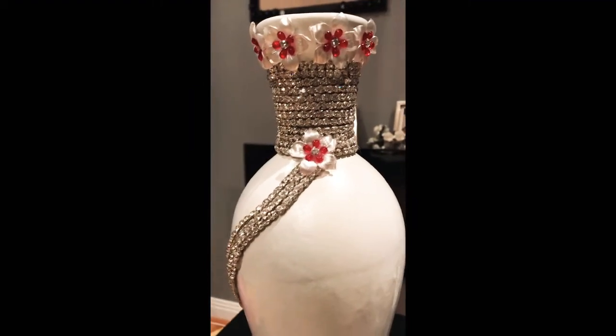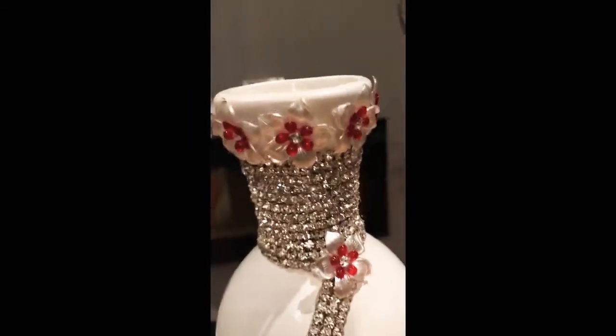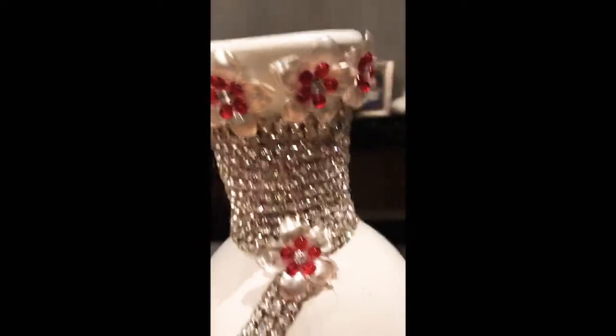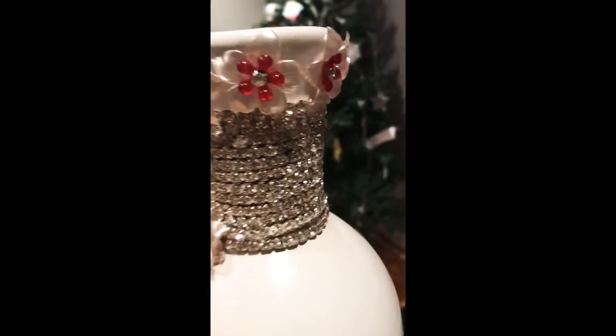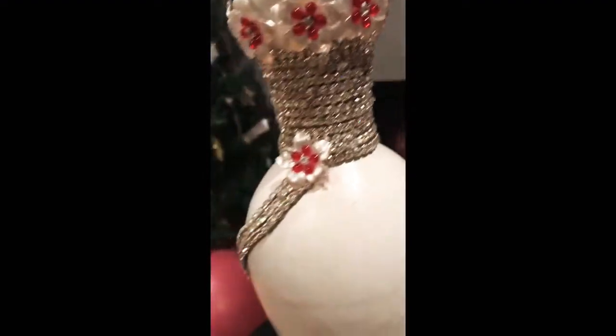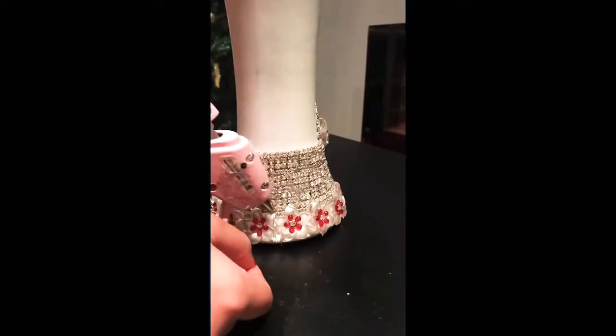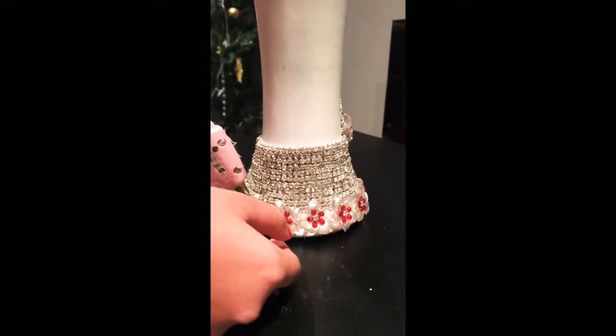I was not sure which designs to make, so I had this brilliant idea to make different designs on each of the four sides of the vase. After making the top part, I decided to move on to the bottom.